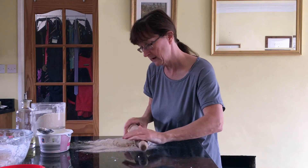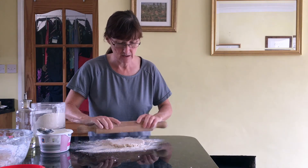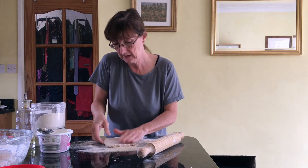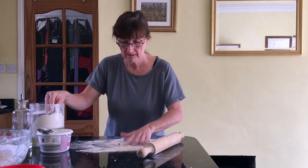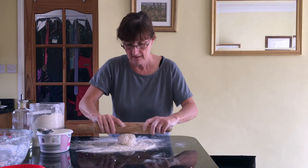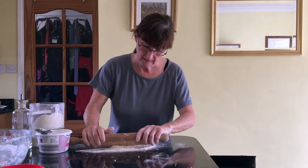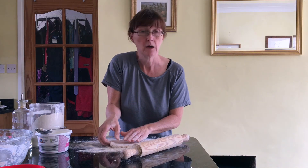I'm rolling it out until it's about a centimetre thick — I don't think it has to be too perfect. That looks okay, so I'll pop that to the side and do the other one. Put the other dough on, get a bit of flour around it, and roll it out. If it's a bit sticky on top just add a bit more flour. Again we're looking for about a centimetre thick, and I haven't worried at all about the shape — I really don't think it matters.